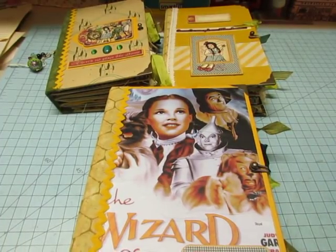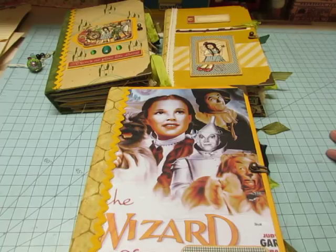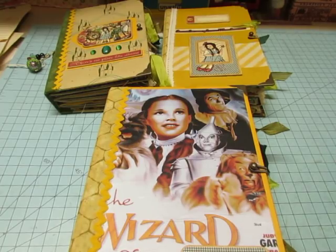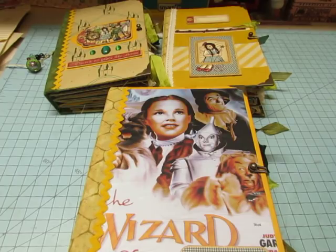Hello, it's Diane. I am finally ready to show you my Wizard of Oz journals. I mentioned in a previous video that I was working on these. One is for a custom order — she's going to get first pick after she sees this video. One is for my daughter. And the third one I thought I would keep, but I may sell it. So if I decide to sell the extra one, I'll come back on and let you know.